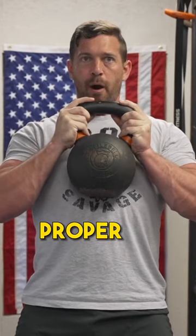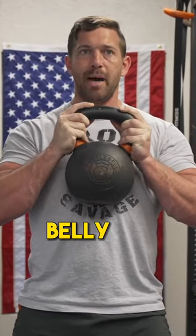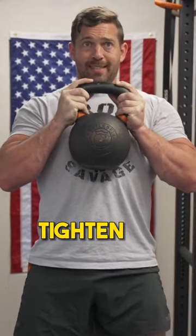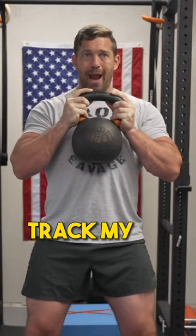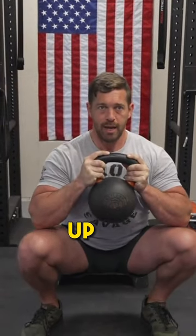Once I'm in that good, proper, packed position with my shoulders, I want to take a deep belly breath in, tighten my core, track my hips back slightly, and then drop, keeping my chest up.